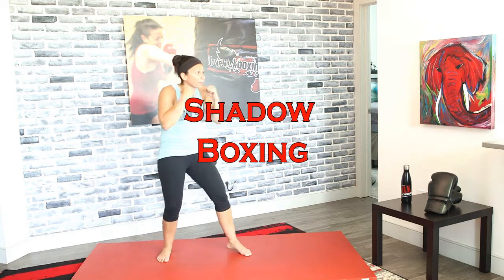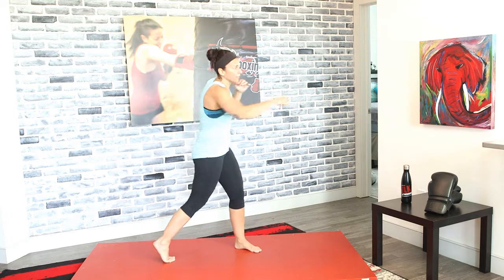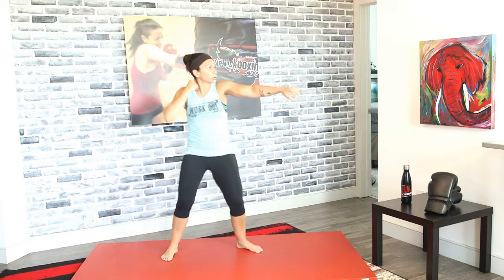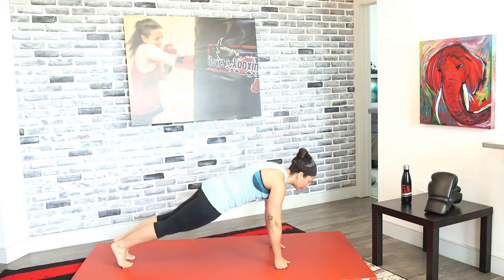In kickboxing and a lot of the workouts we do, you need your core — you can't do without it, and it's involved in everything. Even when we're doing squats, you're using your core to stabilize. Shadow box that jab-cross in three, two, and one — just one-two. Even though we're getting cardio with our arms, we're still using our abs; this is all core.